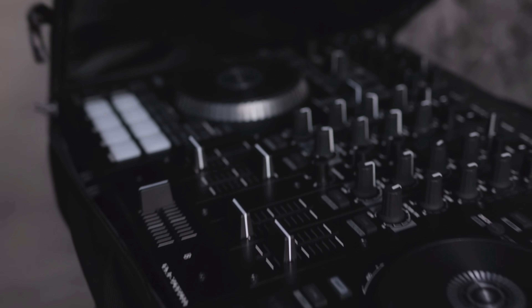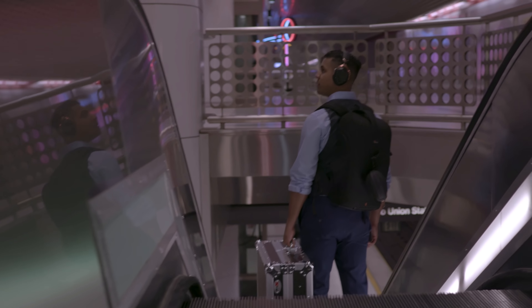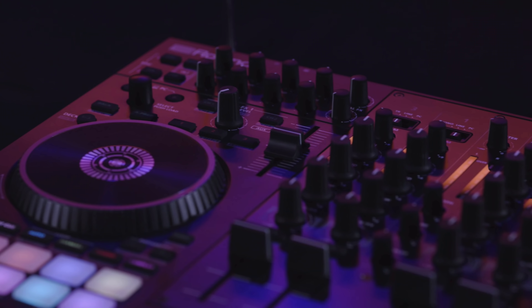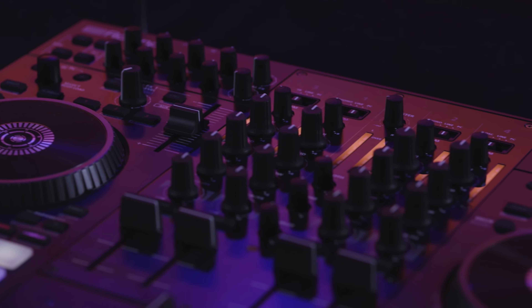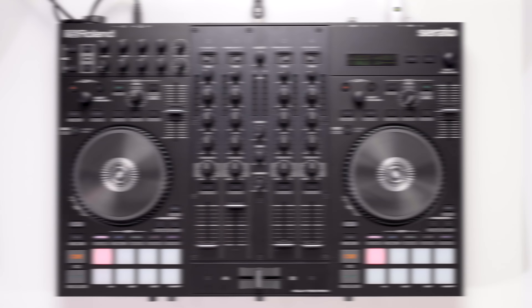With the M in the model name referring to mobile, it is no surprise to find that the 707M is a small, lightweight controller. Primarily built from plastic, with metal only used where absolutely necessary to keep the weight down — such as in the EQ pots and faders and also on the mixer faceplate — the 707M sits just a little bit wider than most of its rivals' two-channel controllers.